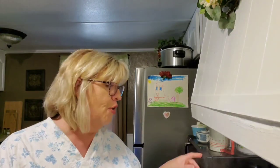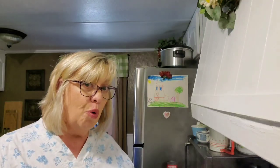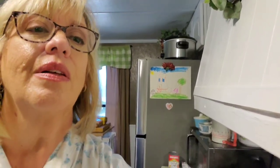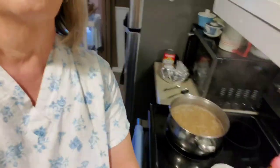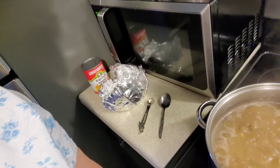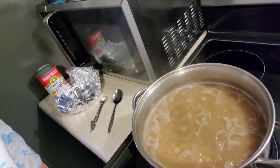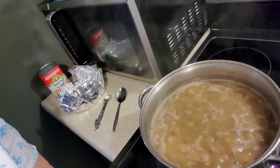After they started to boil for a little bit, I turned my burner down to medium. It's still got a good boil, but they're not boiling as hard. Can you see the boil? It's still at a good boil but it is down on medium. So we'll see you back in a little bit and we'll have us a good old country meal.